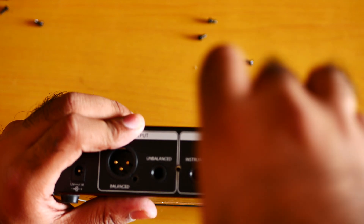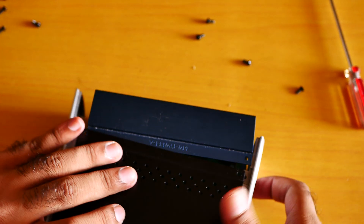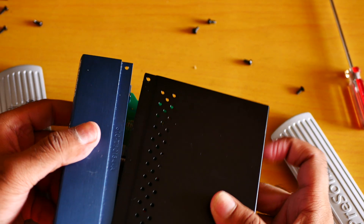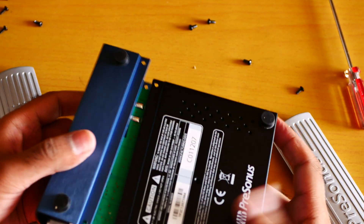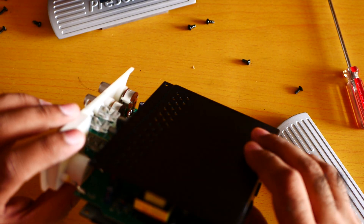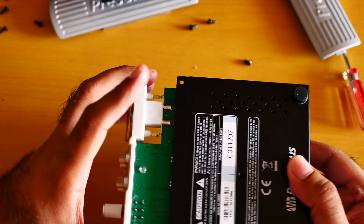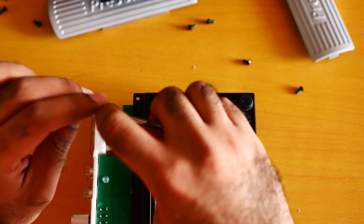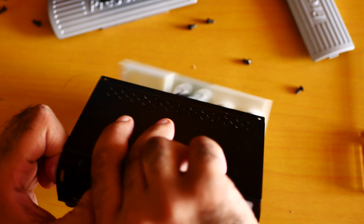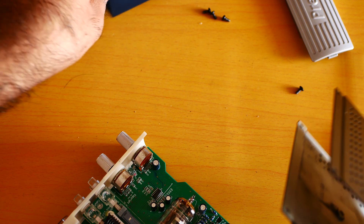This unit is using a generic 12AX7. You can replace the 12AX7 tube with a 12AU7 as well. I've already taken all four screws out. Now how do I take this one out? I don't want to damage anything with electricity — let me discharge myself. Okay, you just push from the back and it's already out.